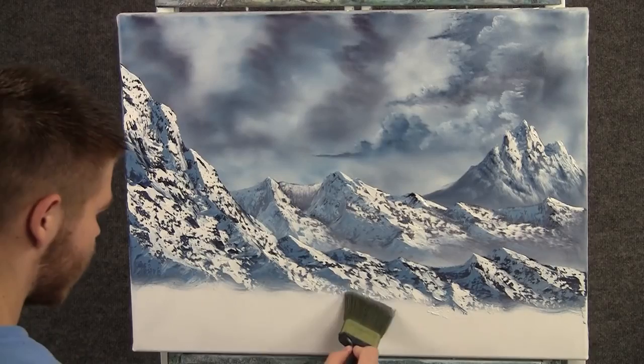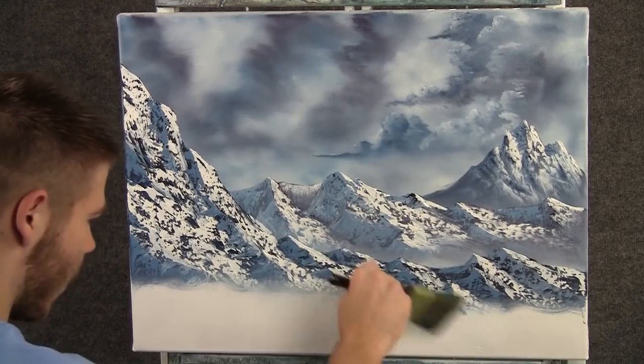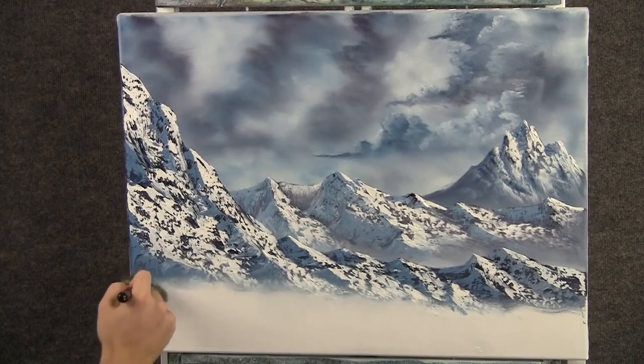Now back to the two-inch brush and we can tap right at the bottom of the mountain to create some mist. And when you're done tapping, you can lift up following the angles of the mountain very lightly. Don't want to destroy the whole mountain — just blend it out.